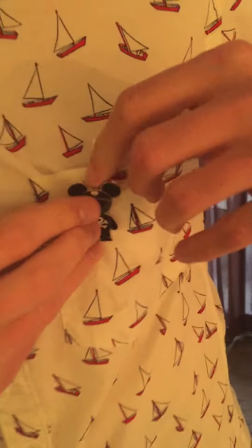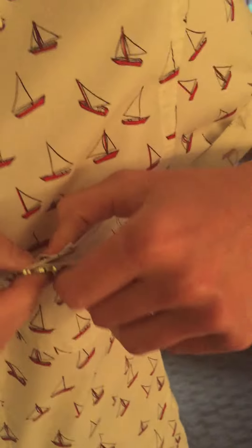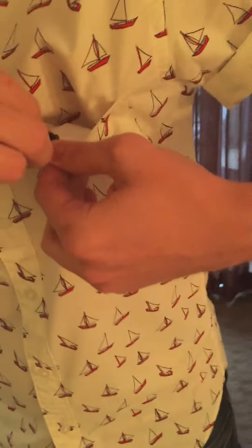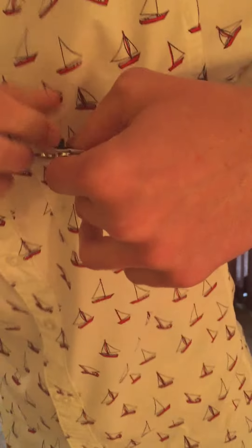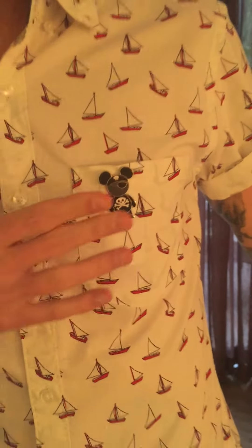Now I just put it back through that hole I made — close up to that little hole — like this. You put the pin. Yeah, like this. There you go. Now no sag. Ready for my day!